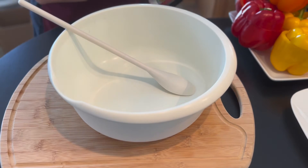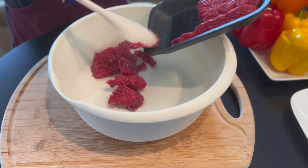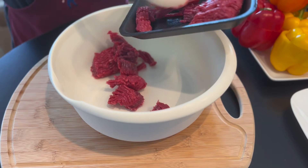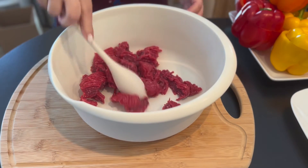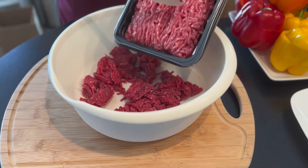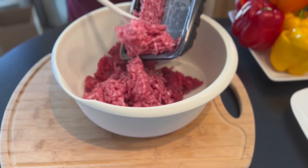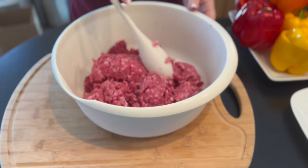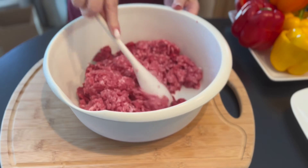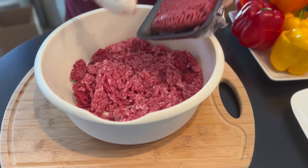Now let's mix the meats, the rice, and all the spices. This is the beef, and this is the ground pork. Now in goes the veal.